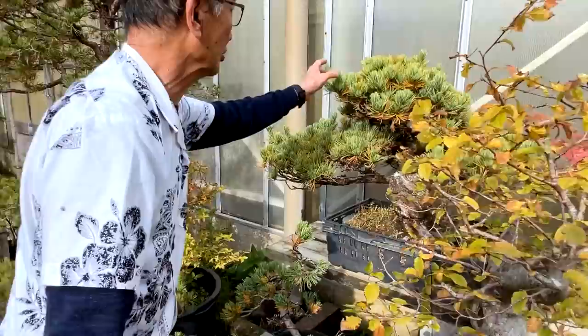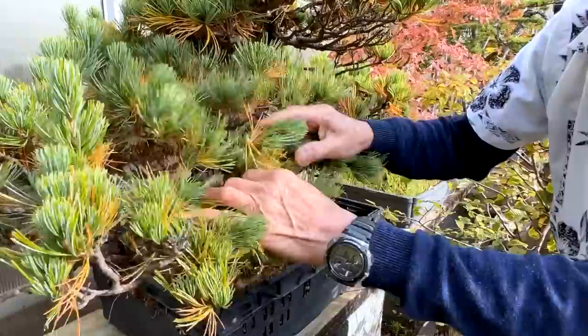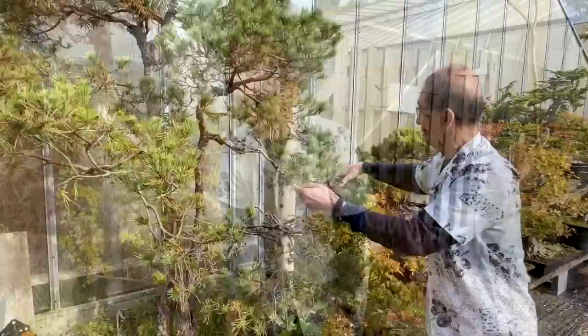This is a large, old white pine I'm still working on — again look at the yellow needles, they have to be cleaned. It doesn't seem to have adelgids, but adelgids are quite common on all the pines, especially Japanese white pine. This is a large Scots pine — again all these old needles, this is what we have to clean off.